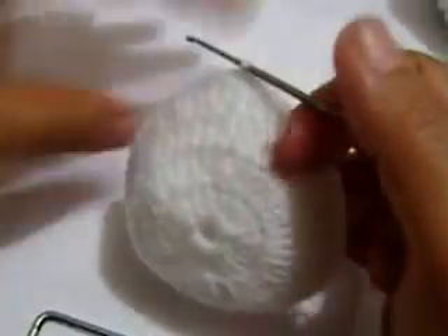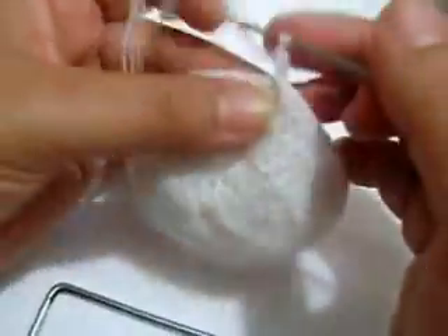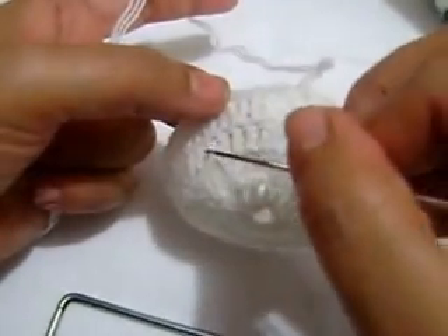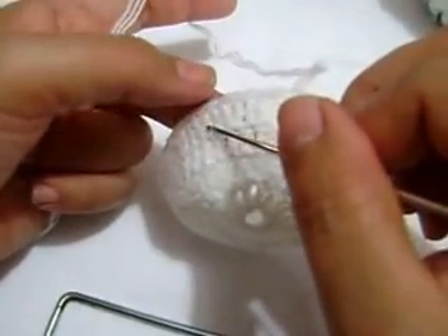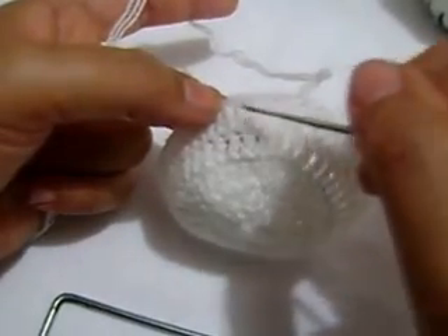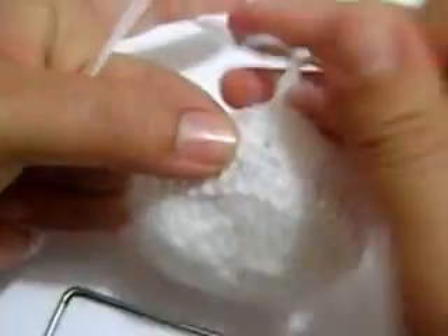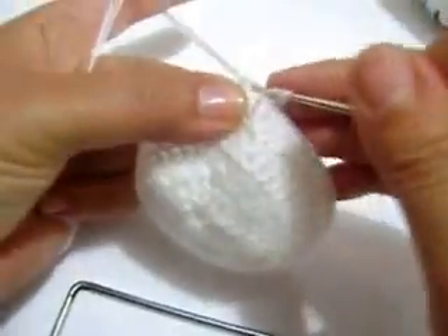Y la que sigue vamos a dar de 1. Siempre cuando den aumento: aquí hicimos de 1, en la siguiente hicimos 1, 2, 1, entonces en la siguiente le tenemos que como extender, vamos a darle vuelta de 1 y así va a ir creciendo.